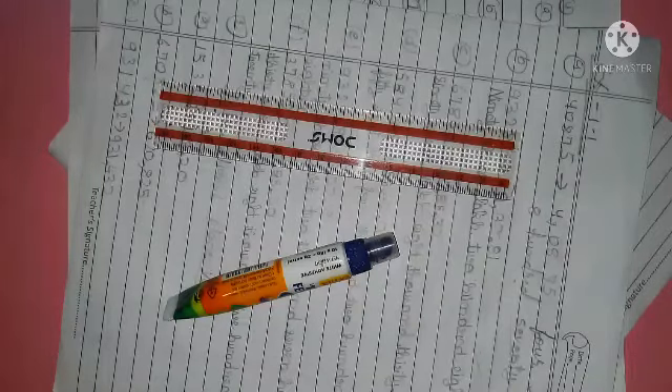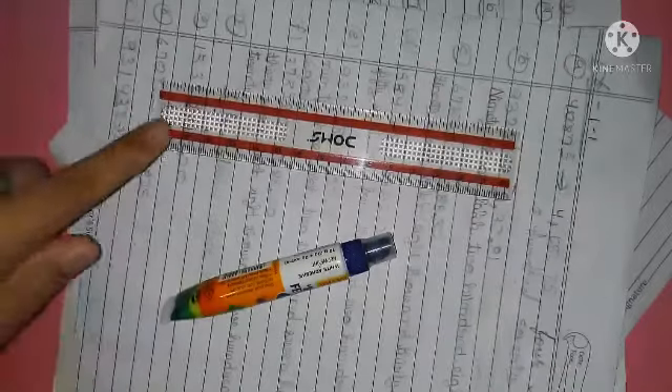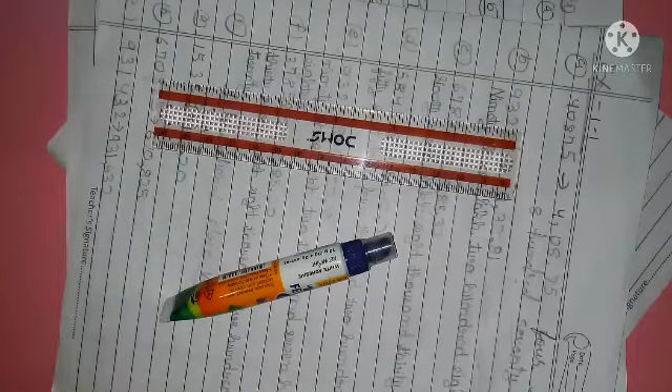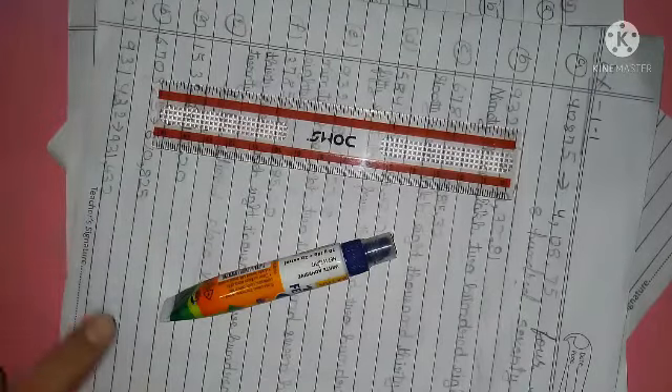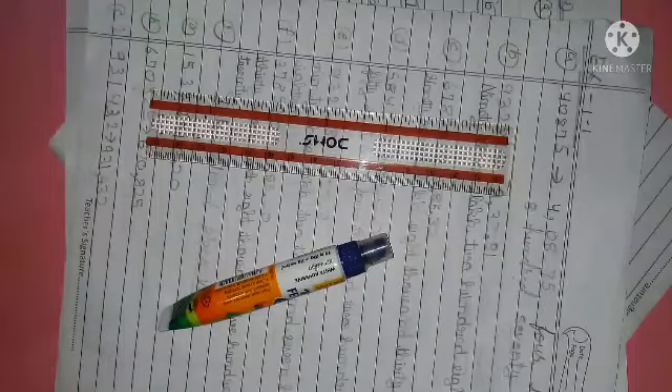Friends, the materials that you require are a Fevicol bottle, a scale or a scissor. I prefer a scale for cutting things. And three papers, or as many as you want depending on how long you want to make it. So let's start making.